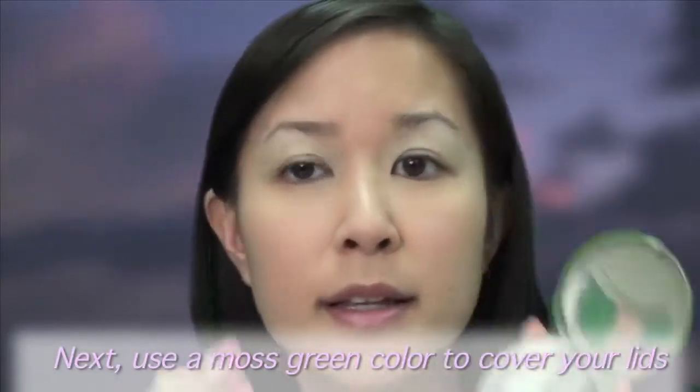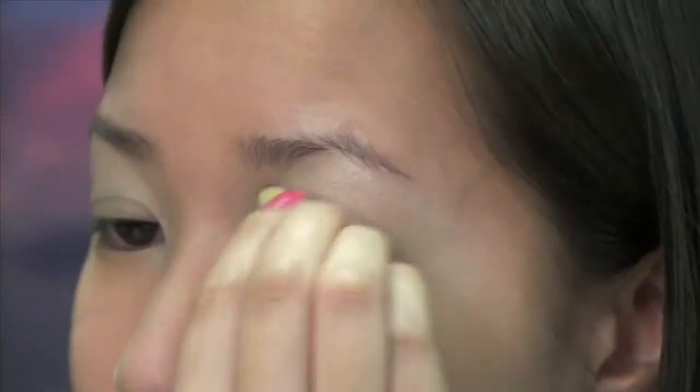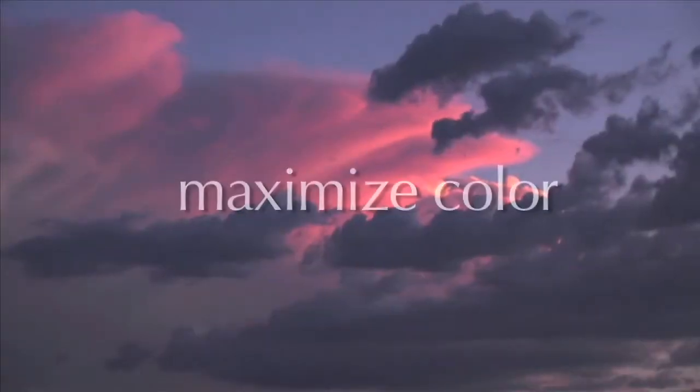Next, take the medium shade which is a dark mossy green and starting from the lash line, blend the color up to meet the lighter shade, covering the entire lid. Sweep the color on your bottom lash line as well. Sometimes I like to use the sponge applicators that come with eyeshadows because I find it grabs more pigment, making dramatic application easier.